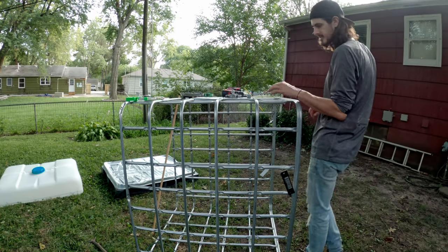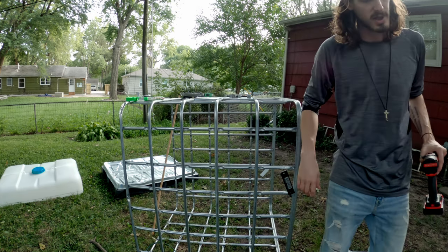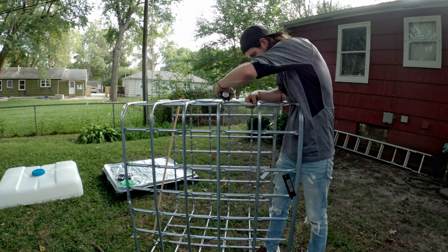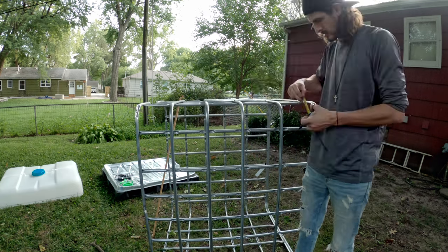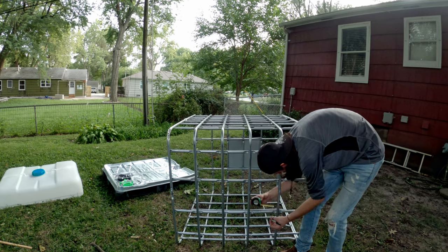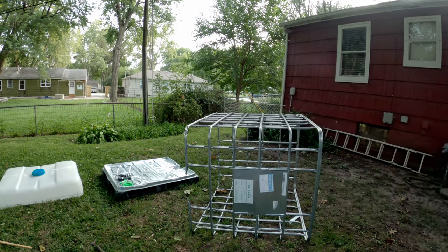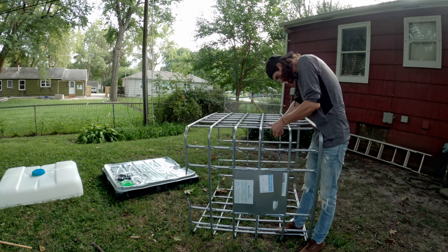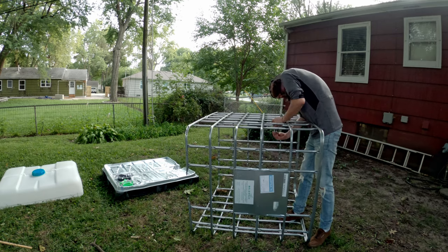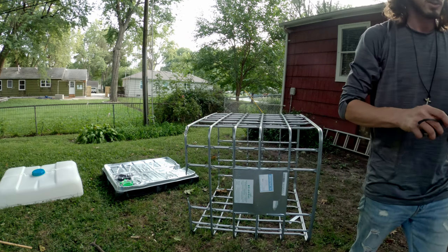Before I started I did a little test cut right here with this pipe cutter and it actually works pretty well. We're going to make our cuts all the way around this bad boy. So I'm just going to make some measurements here. It's marked up - let's get to cutting.